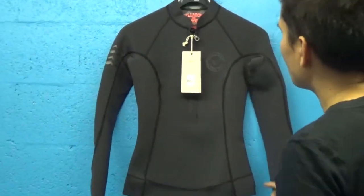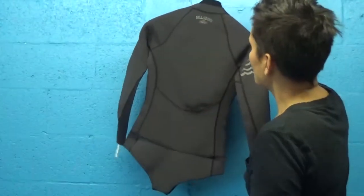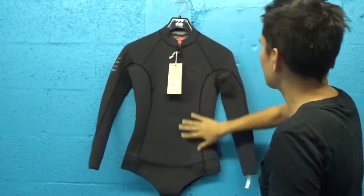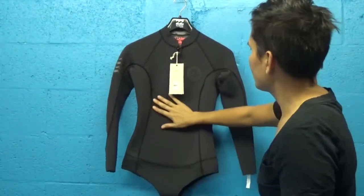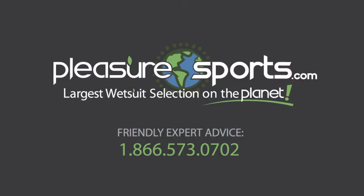You've got a bikini bottom as well and it's simple and just really hot. If I missed any detail on the 2mm long sleeve spring suit by Billabong, part of the Surf Capsule series, you can learn more about this suit on our website at PleasureSports.com. Let's go.